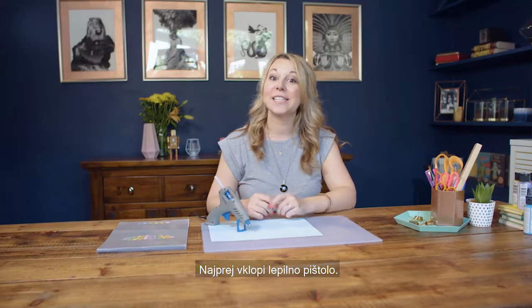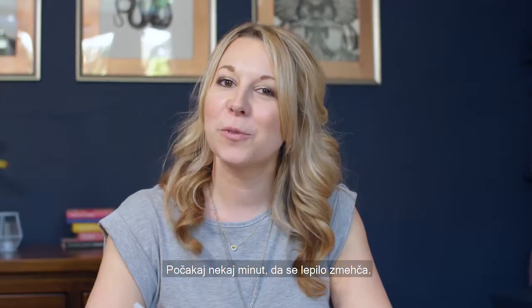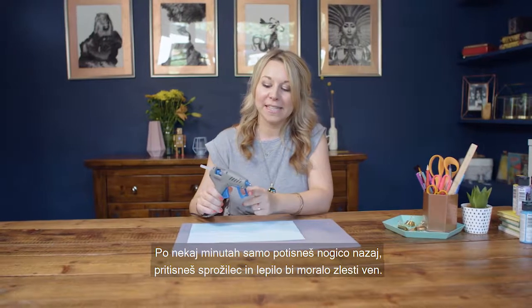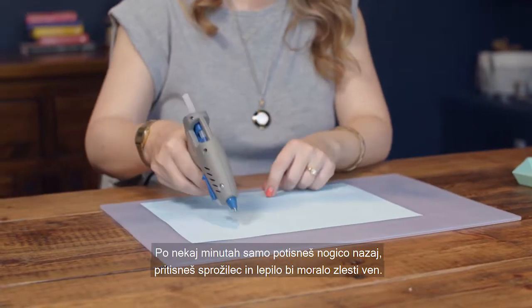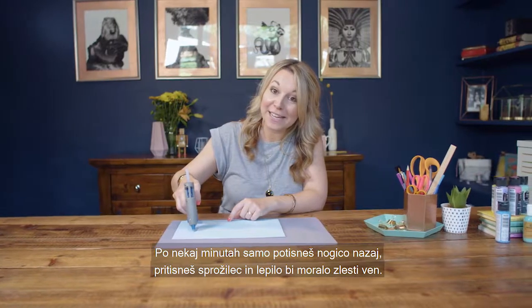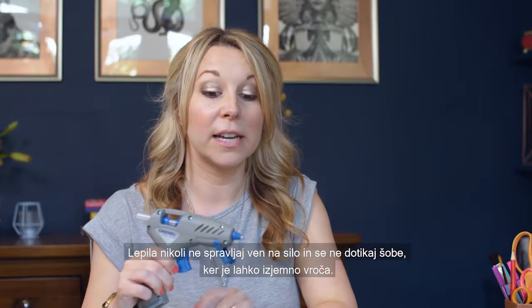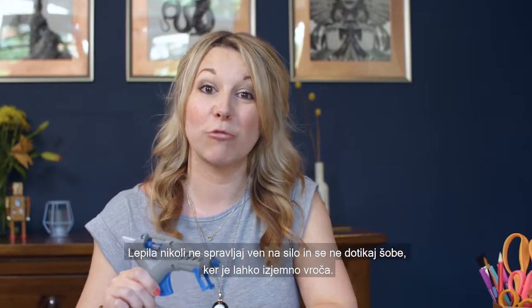The first thing you need to do is plug in your glue gun. You want to wait a couple of minutes for the glue to soften. Then after a couple of minutes, just flip the stand back, pull the trigger and hopefully your glue should come out. Never force the glue through the glue gun and watch out for the nozzle as it can get really hot.